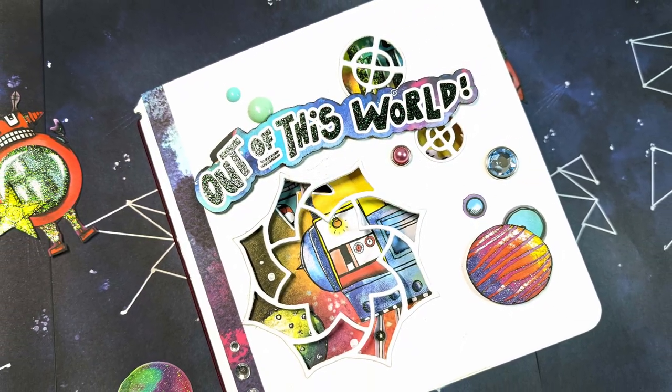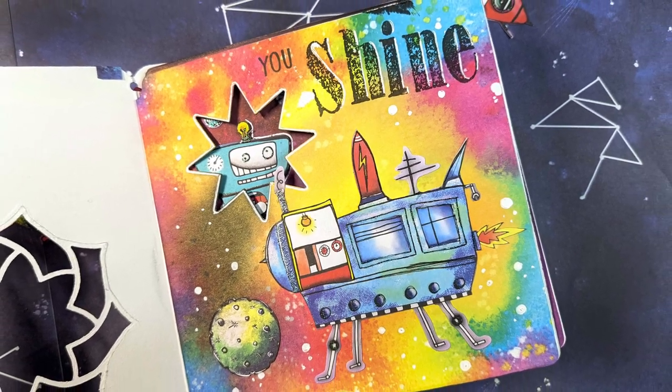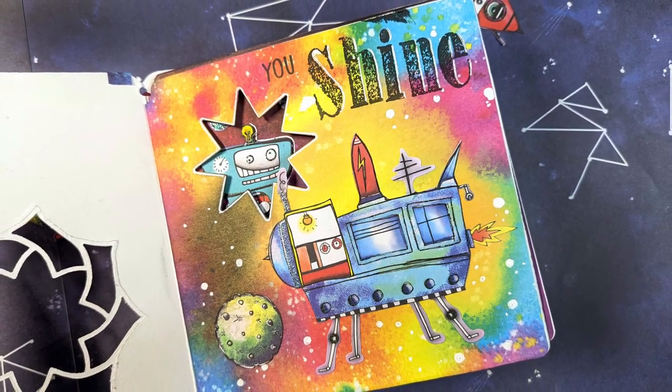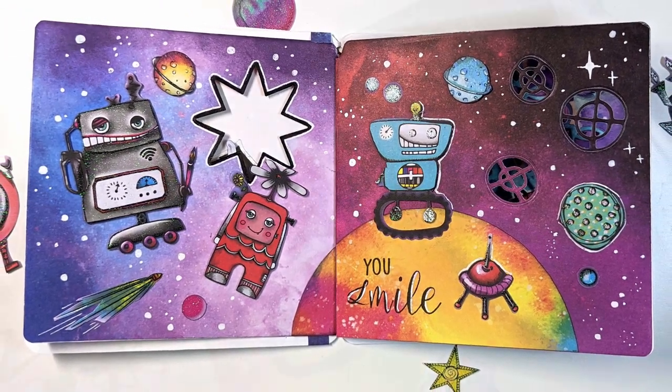Thank you guys so much for watching — I had so much fun creating this booklet today, I hope you did too! Don't forget to subscribe, like, and comment below telling me which page you like the most. Thank you so much for your support and I will see you in the next video, bye!